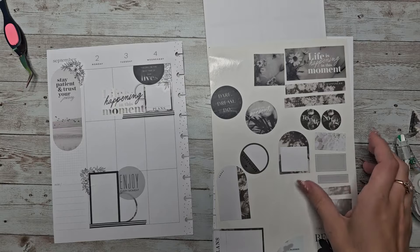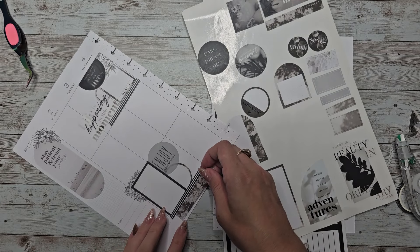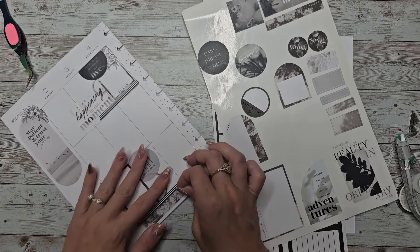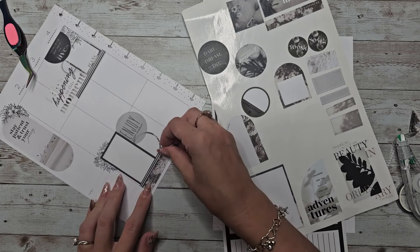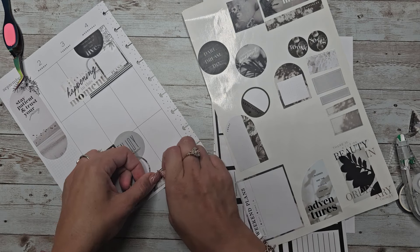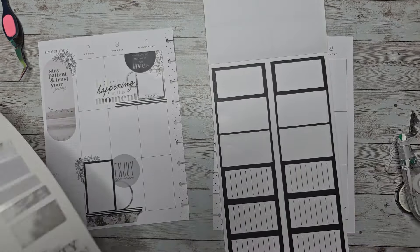I forgot about the gray boxes but I still have them in case I want to use them. And I forgot about these that I grabbed — I'm wondering if I can kind of put them down here. I'm not sure if I want to line it up or have it off-centered, and then kind of tear the edge. That's not bad. Let's move on, shall we? To this side of the page.